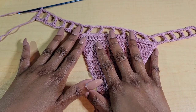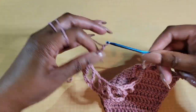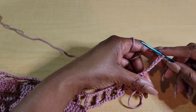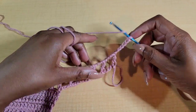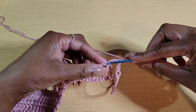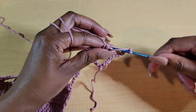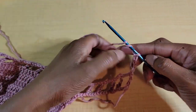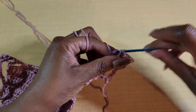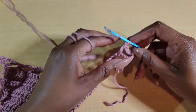Once you finish your repeat of this row, from here we're going to chain 6 — one, two, three, four, five, six — and turn. That chain 6 counts as a double treble crochet plus a chain 3. From here skip three chain spaces and double treble crochet on top of this double treble crochet here — yarn over twice and go ahead and double treble crochet into there. My tension was bad there but once you have that first box space made, now we're going to start on our flowers.